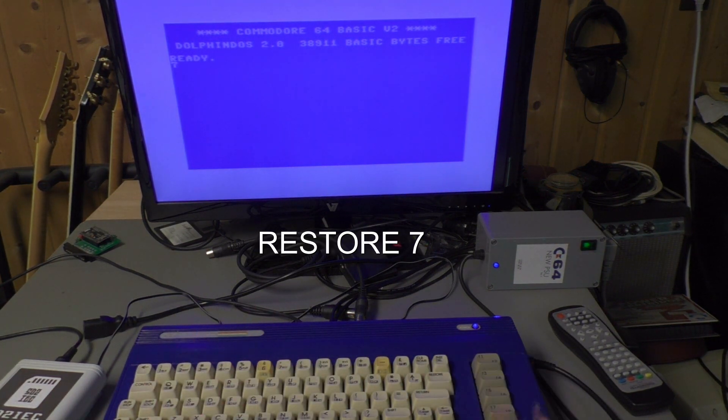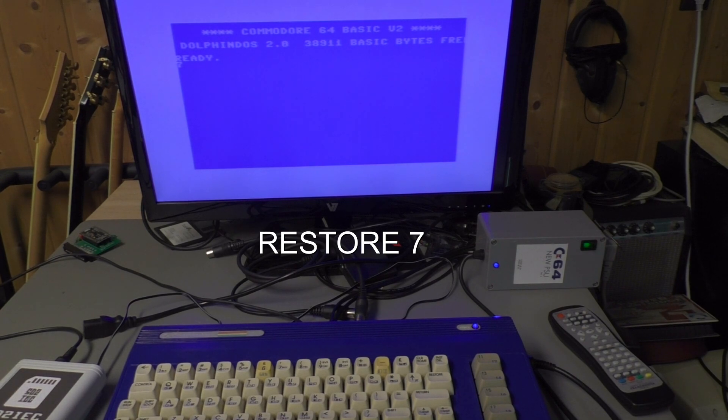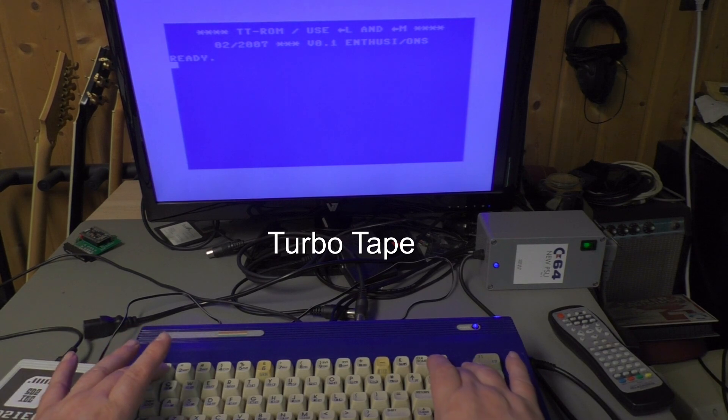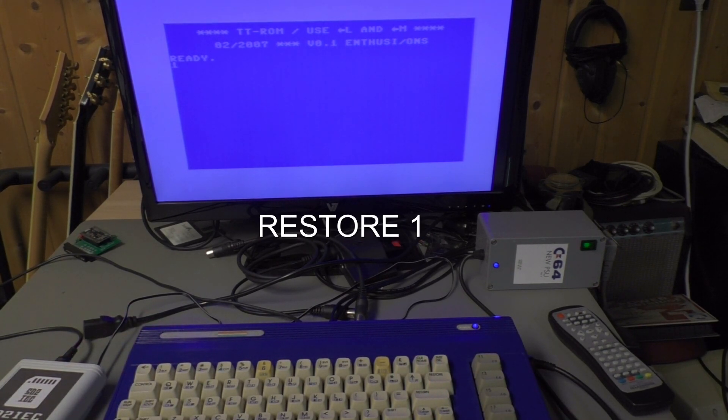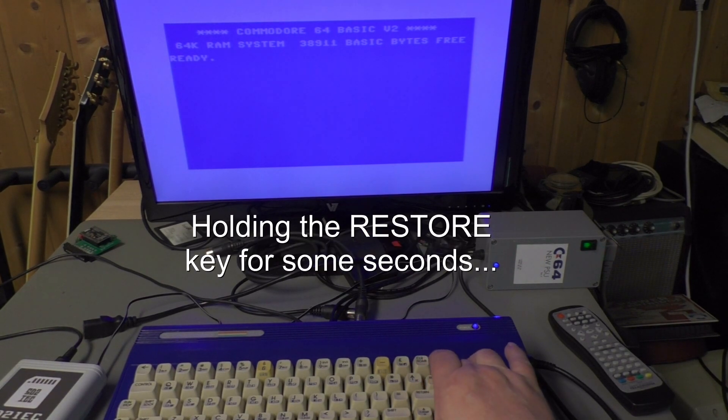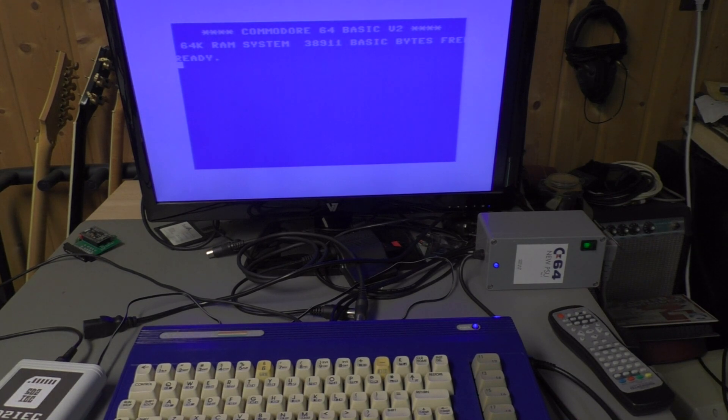Restore 7 — Toro Tape. Restore 1 will switch back to the original kernel. Holding the restore key for some seconds resets the C64.